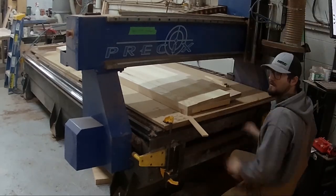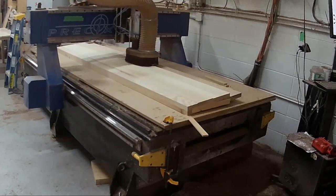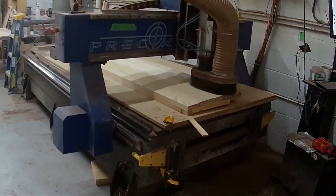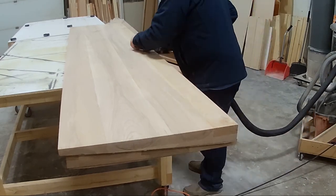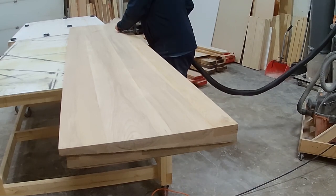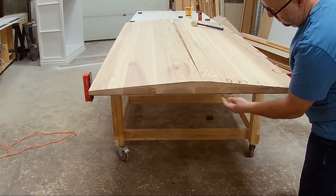One edge of the CNC is raised — my buddy Zach lifts it up about an inch — so as the CNC goes back and forth it starts to flatten that angled surface. After the CNC is done, you can see the two pieces on top of one another with that wedge shape.